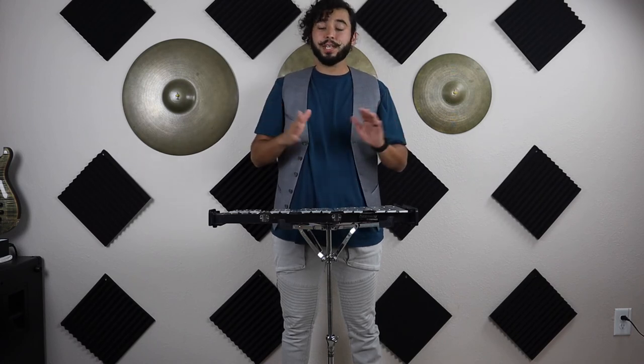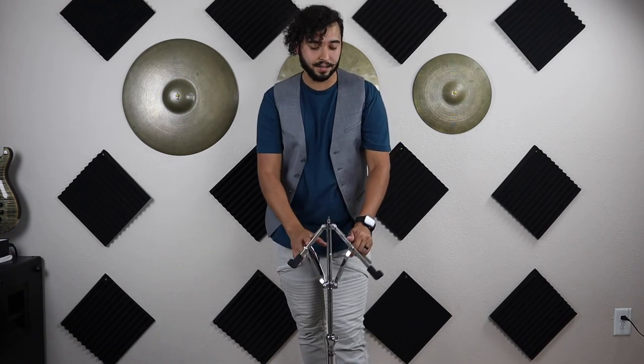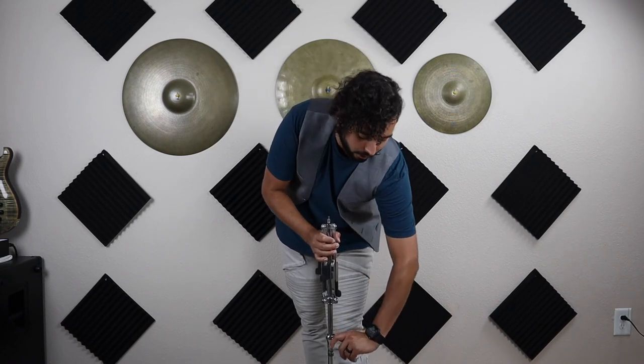Now you know how to set up both your bell kit and your practice pad. The last thing we're gonna do is learn how to tear down. First, grab the bell kit and put it back in the bag — make sure the small side of the bell kit lines up with the small side of the bag, and the big side with the bigger side. Then loosen the top screw and close the arms of the stand all the way down, tightening that top screw once they're closed.